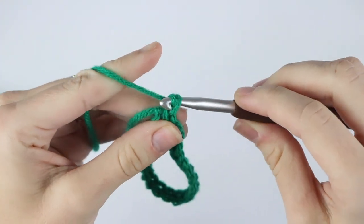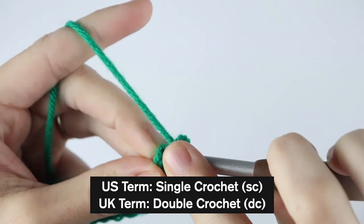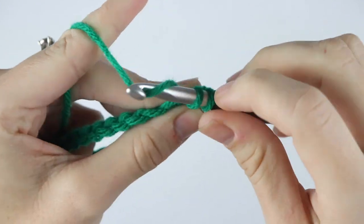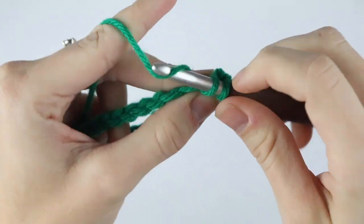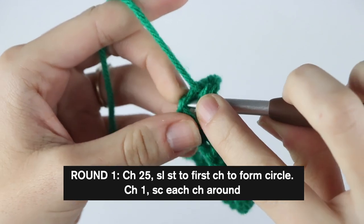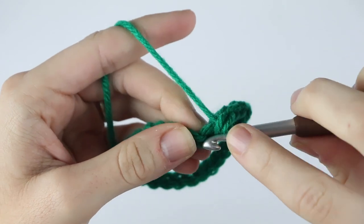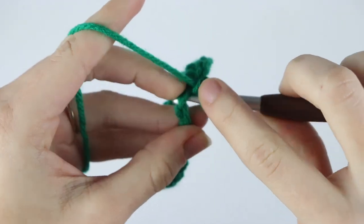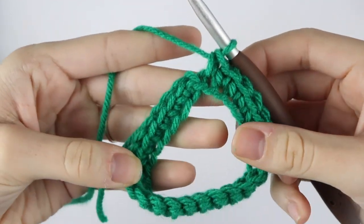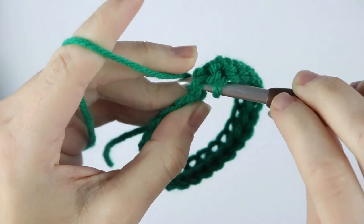For round one, chain one and we're going to single crochet in each stitch around. Starting right here in the same chain that we slip stitched to, create your first single crochet and then continue to single crochet in each chain around. As usual our first row is going to be a little finicky and the rest of the project will be a lot easier. You should have 25 single crochet in this round, and then once you reach the end slip stitch to that first single crochet to join.